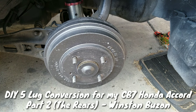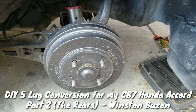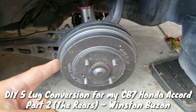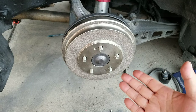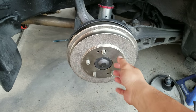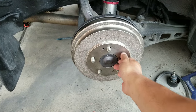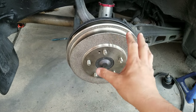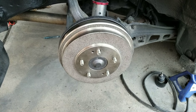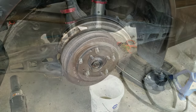Hey YouTube fans, it's me Winston. Today I'm gonna show you in this video how to turn this into this. As you can see it looks much better — you now have five lug capability. Sorry if it's still drums, but I wanted to take the easy way out. Let me show you how I did it.